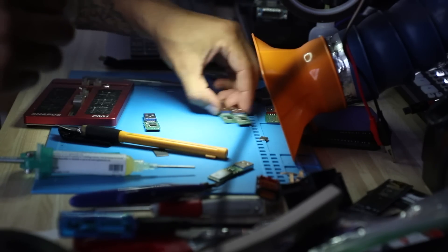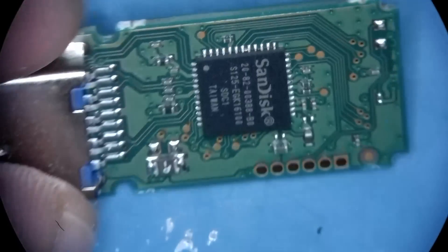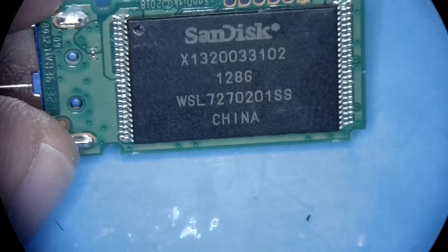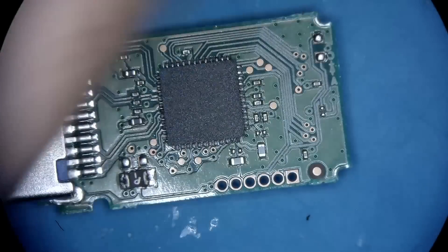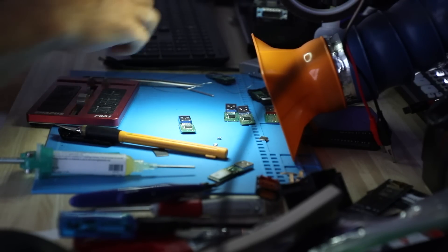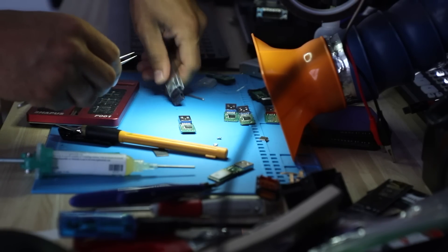Alright, so what do we have? Oh yeah — we have an exact match. So perfect. If we have an exact match, that's amazing, because that's going to be a socket that we're going to make. These are the clamshells that I was talking about, and I'm just going to use one. So to make an adapter like this, it doesn't take me a long time.